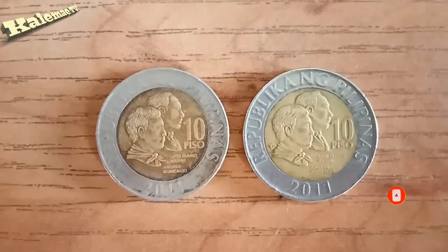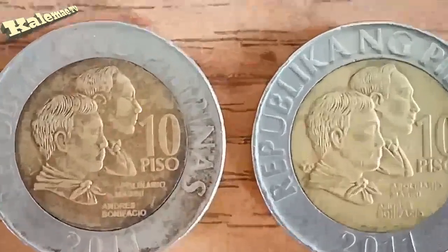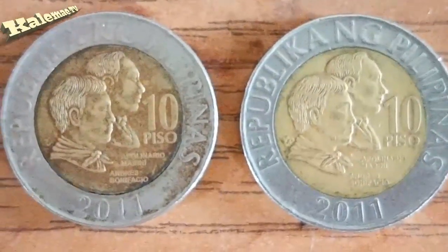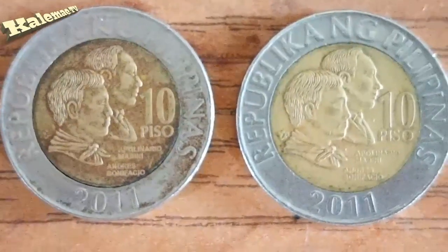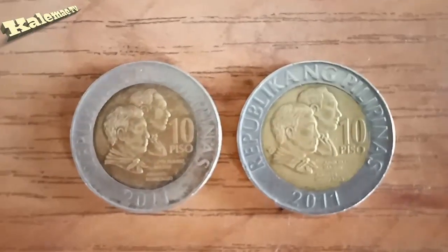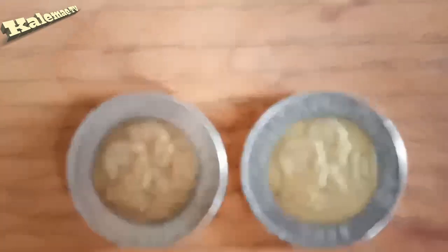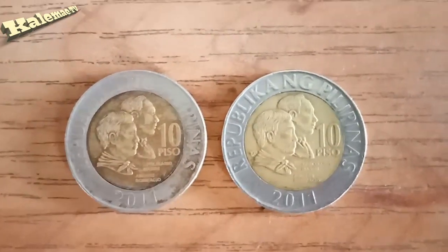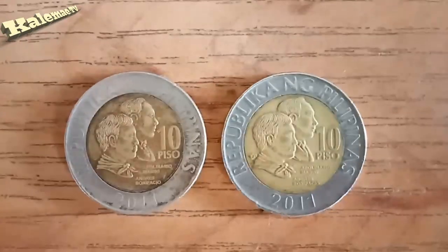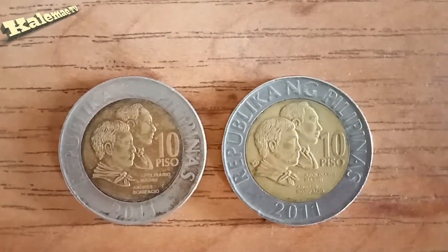Okay guys, mayroon ng 10 piso dito na 2011. Dalawa ito dahil ipapakita ko sa inyo - isa dito ay error coin. At mamaya hanapin din natin ang value nito online, kaya huwag lilipat ang channel. Napansin nyo na ba guys? Ito sa kaliwa ang error coin. Pareho pong 2011 yan.